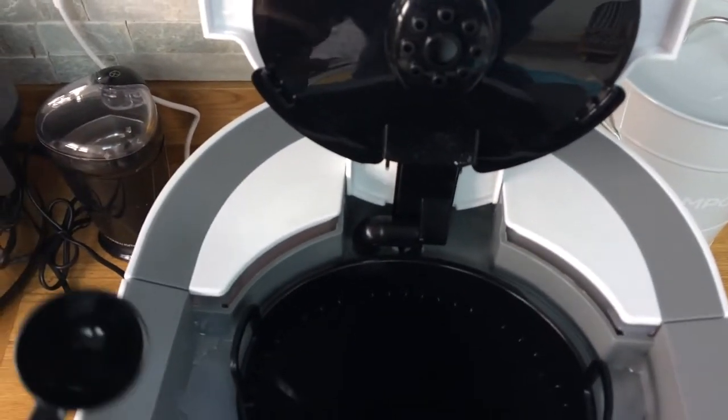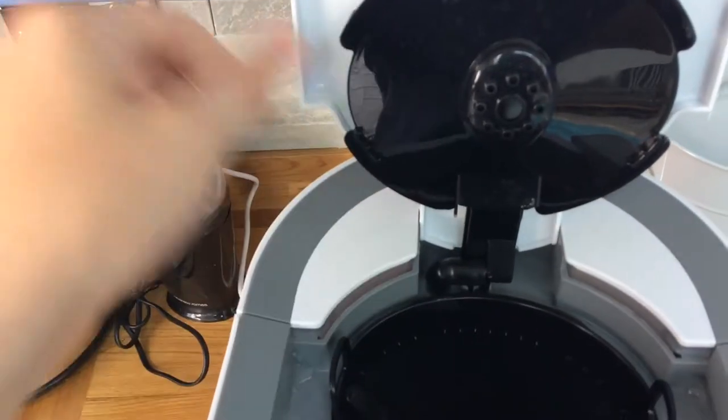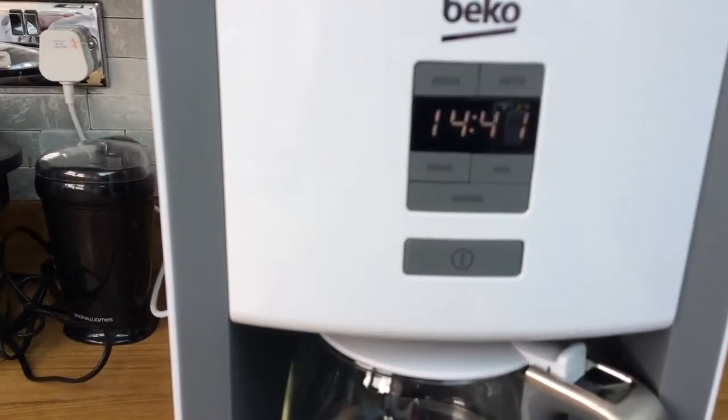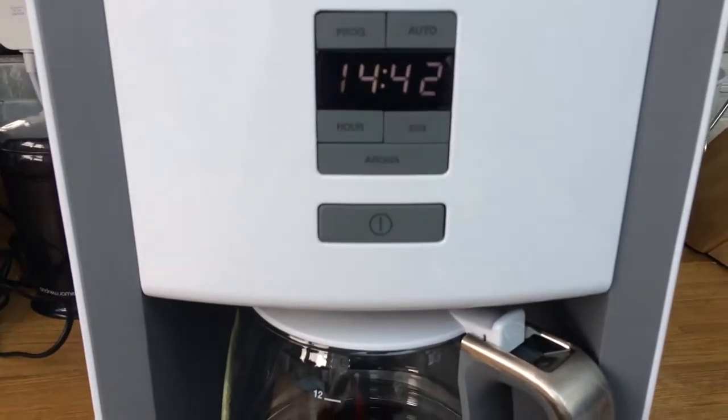Coffee basket — filter paper goes in, measuring spoon for the coffee, and then if you were brewing you'd literally just press the go button.